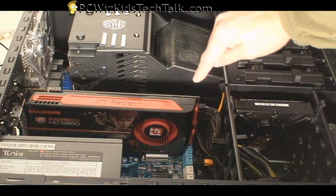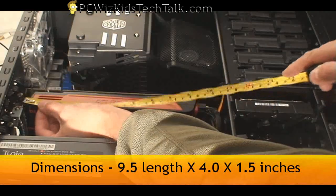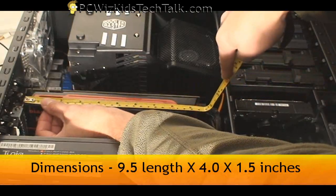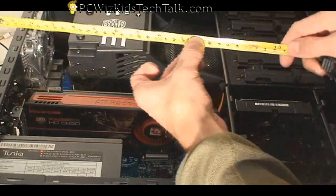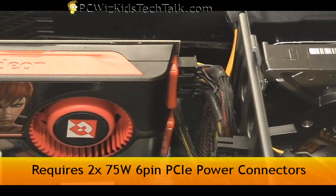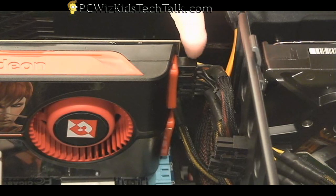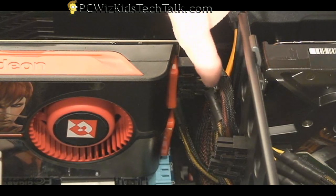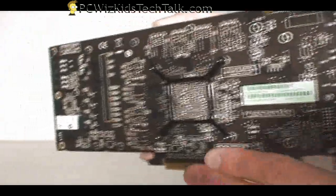Here's the card itself installed. There's some room at the back. I mentioned this in my previous videos on this card — it's 9.5 inches in length, but you should have a little bit more room. So 10.5 inches total, because at the end you've got to install the power connector. You need at least another inch there at the back. So if you've got at least 10.5 inches, no problem — you can install this in your case, just like the 4890.